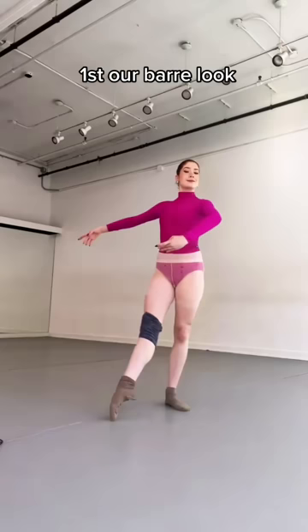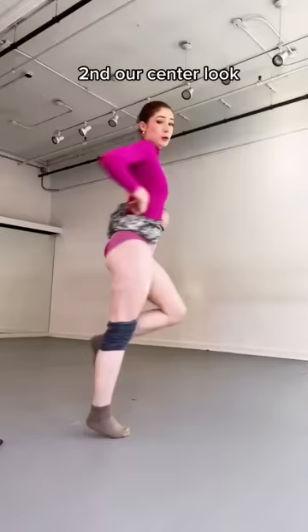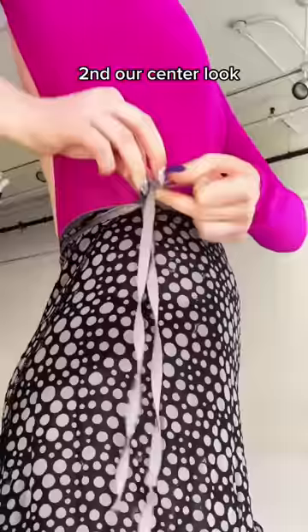As barre progresses, we slowly kick off our warm-ups. We're throwing off those holey tights again. Let's try a short skirt — I did make this skirt myself, but it is not the vibe. I want to go with a long skirt today.